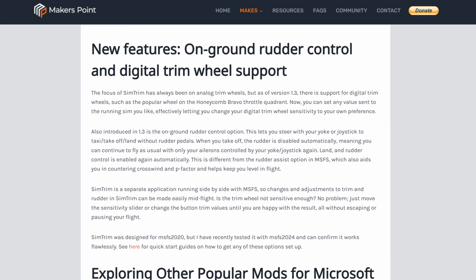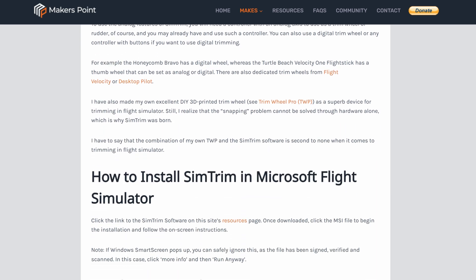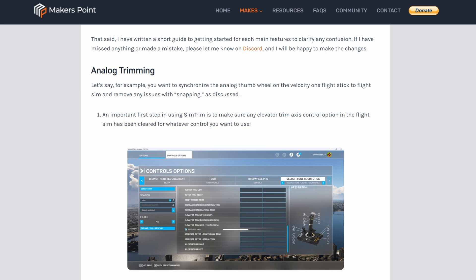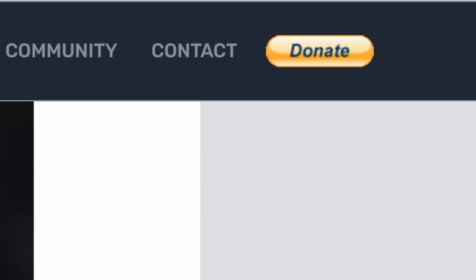Rumors say the developers are adding more features — custom curves, helicopter support. If that happens, chef's kiss. But for now, it's already my go-to. And hey, if you dig it, toss them a donation. Tools this good deserve a coffee.